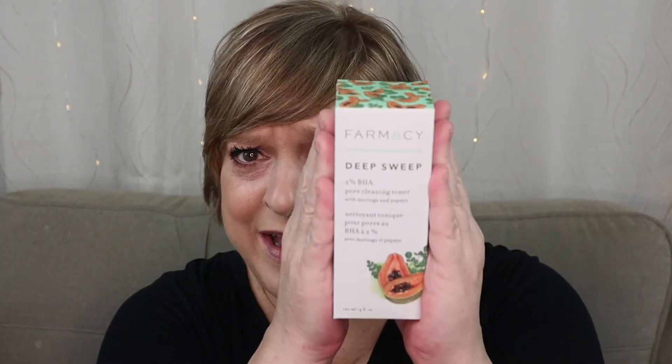Let's grab the first item. It's heavy. This is from Pharmacy, and it is Deep Sweep — a 2% BHA pore cleansing toner. That explains why it's heavy, because it's liquid. I love toners. I love AHAs and BHAs — anything that exfoliates. What I hate are boxes that don't open, but if you go to the other side it will open. Except for this box — I'll cut to me opening it.